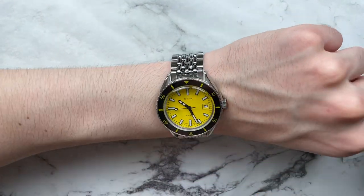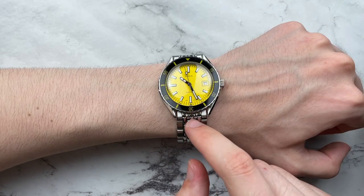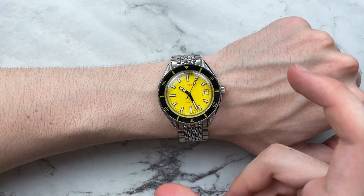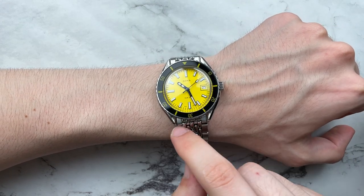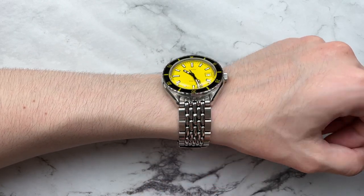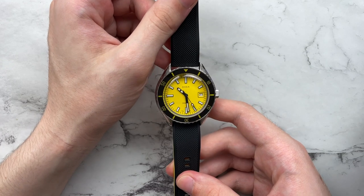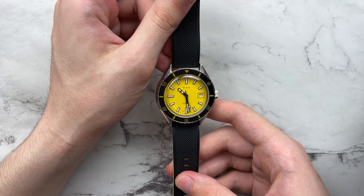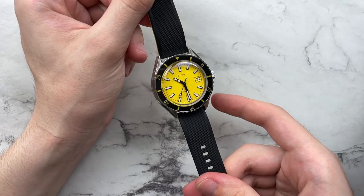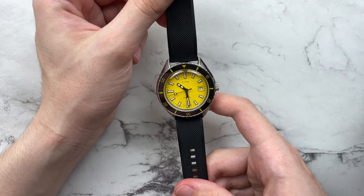The bracelet taper is slightly weird — you don't notice it immensely but it's still there. Because of the harsh integration of the bracelet into the lugs, it doesn't have a lot of slope, curvature, or elegance — it kind of drops off very abruptly, leaving a sharp edge of the bracelet that looks very apparent. I just wish that integration was a little better, a bit more slanted and curved to make the watch flow a little better.